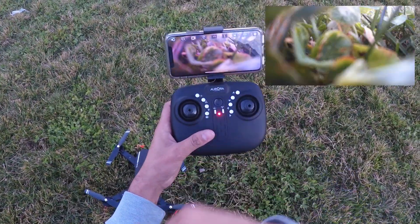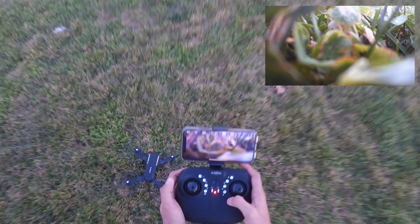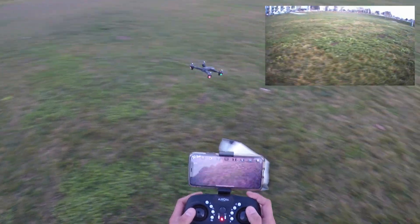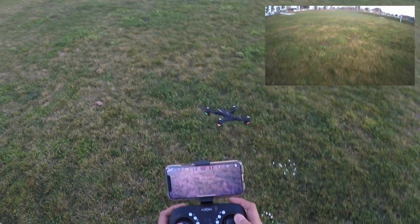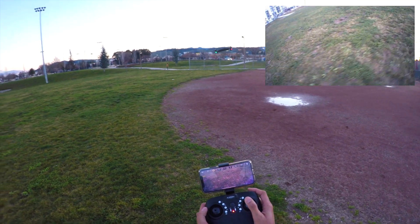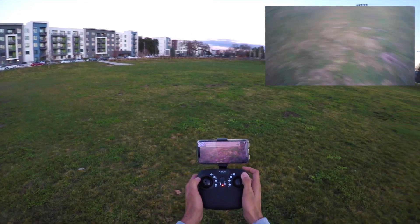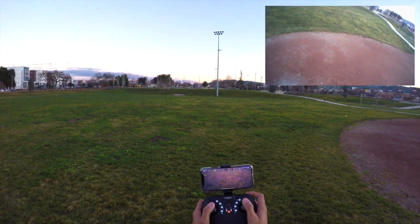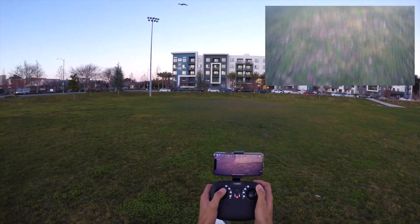Mount the phone, switch on video recording by pressing the recording icon — it says recording started and you can see the timer. Click the take-off button and the drone has taken off. There's a slight breeze and it's trying to fight it. This one has altitude hold, so it's maintaining the same altitude even though the breeze is pulling it backwards. In the lowest flying rate it's still going pretty good — we can adjust the flying rate accordingly. It's very agile.